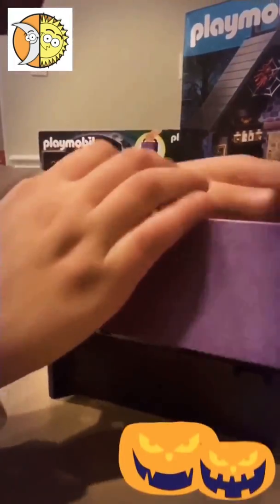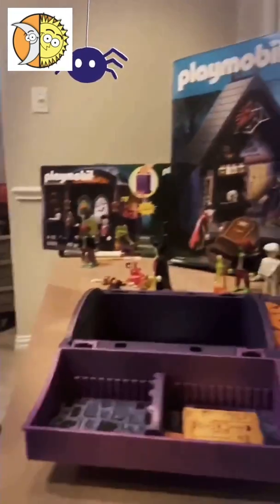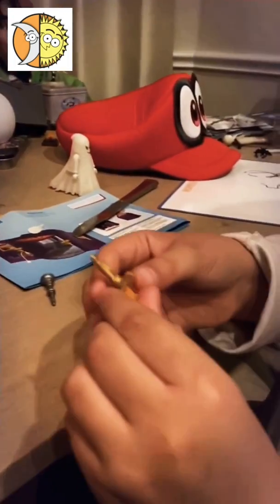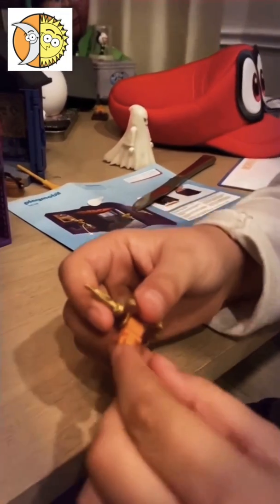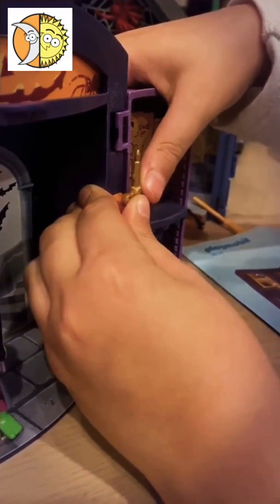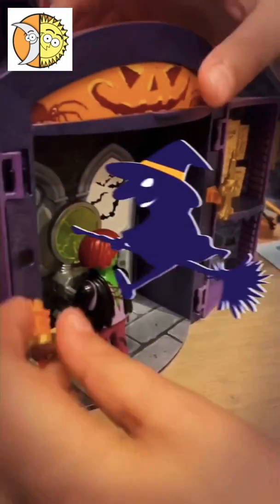Now we're going to put the doors on. I'm going to show you how to put the camera on. So you're going to put this little orange piece in and you can snap the candle on. Snap the other one.